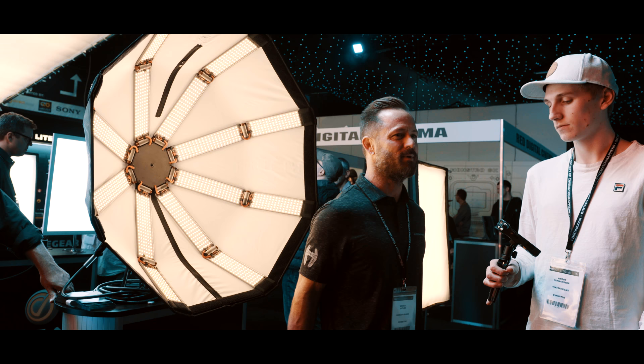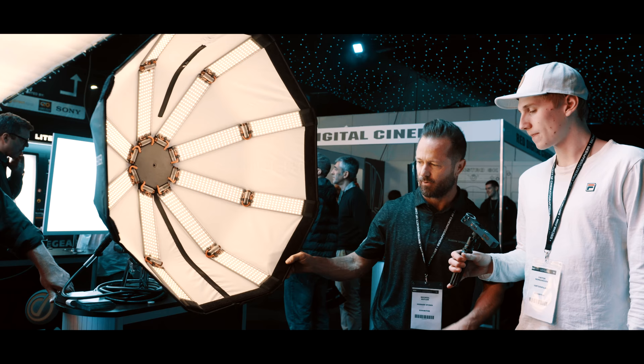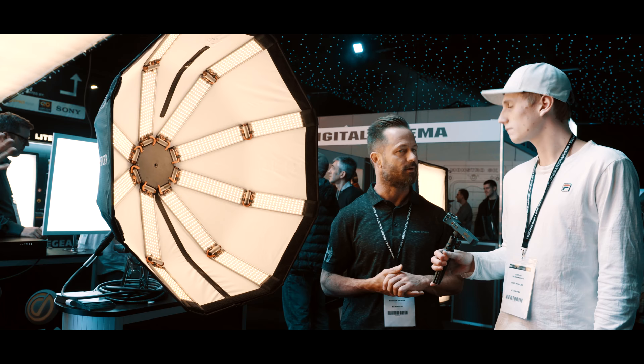Here we're at BSC in London, and I'm just demonstrating the Hudson Spider Redback. I wanted to show you a couple of unique qualities that this light has against a few of our competitors.